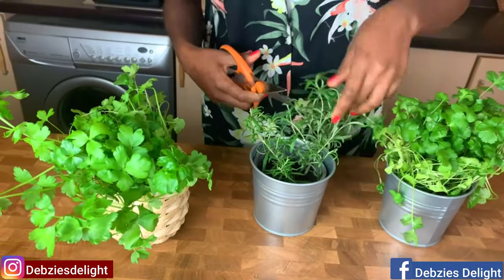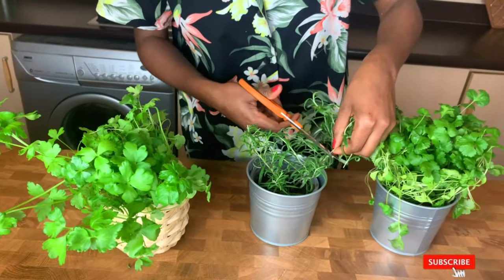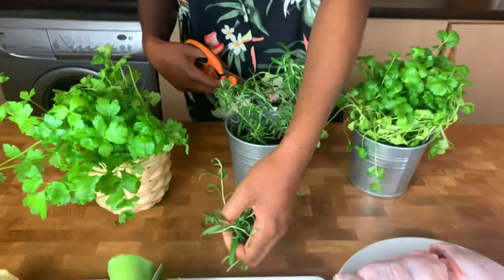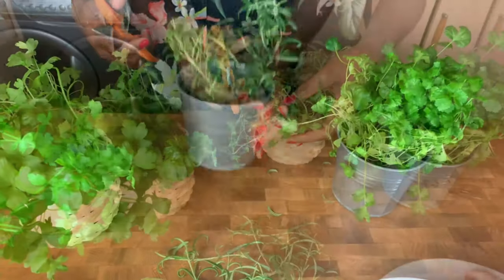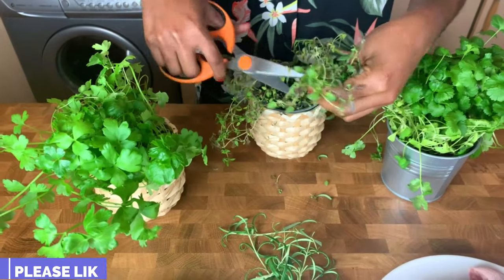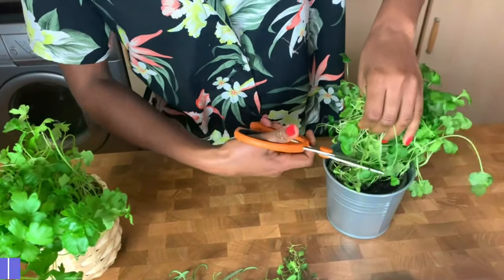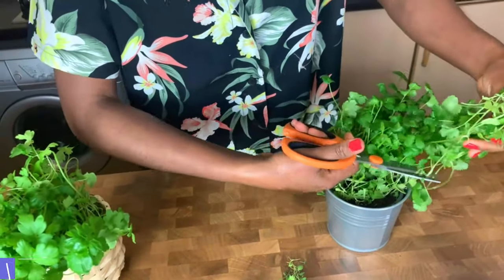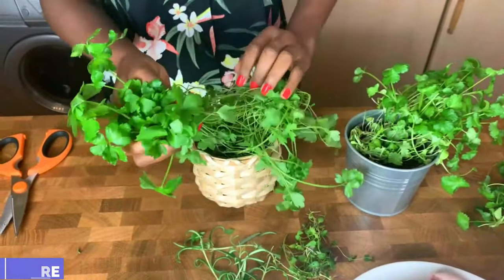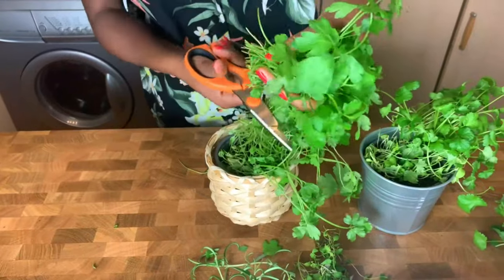I'm going to cut about three sprigs of rosemary, some sprigs of thyme, some fresh coriander, and some fresh parsley. This gives me so much joy to pluck directly from the roots — I know exactly where it's from.